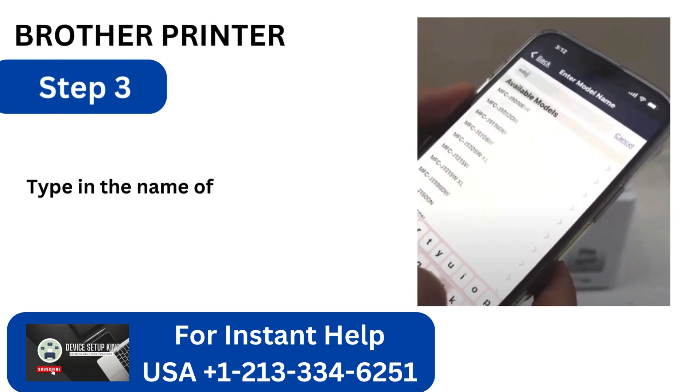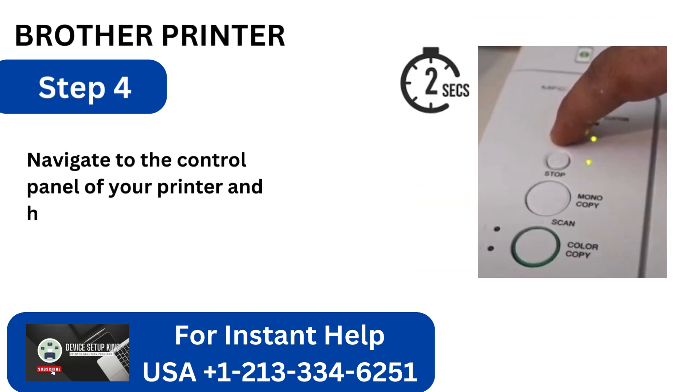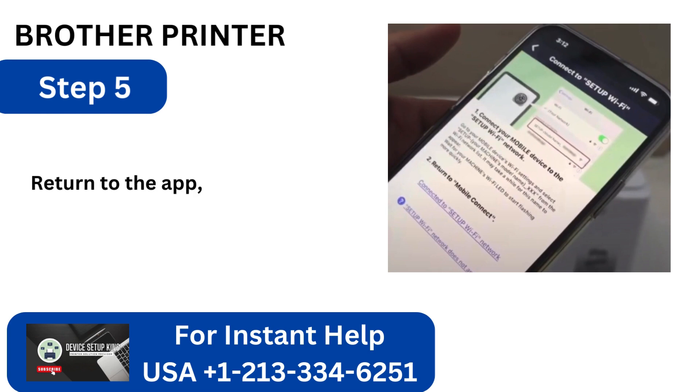Step 3: Type in the name of your machine's model. Step 4: Navigate to the control panel of your printer and hold down the wireless button for a duration of 2 seconds. Step 5: Return to the app, then select Confirmed.